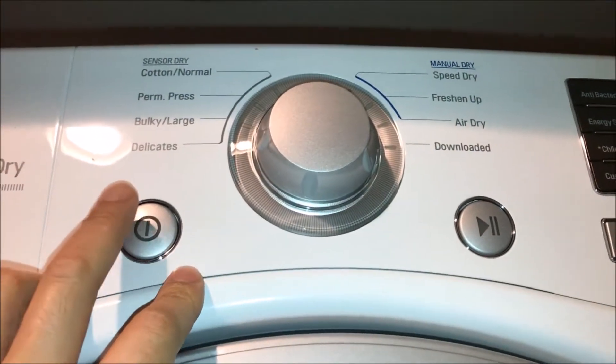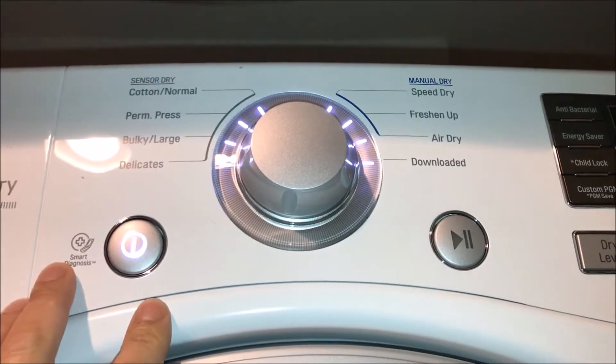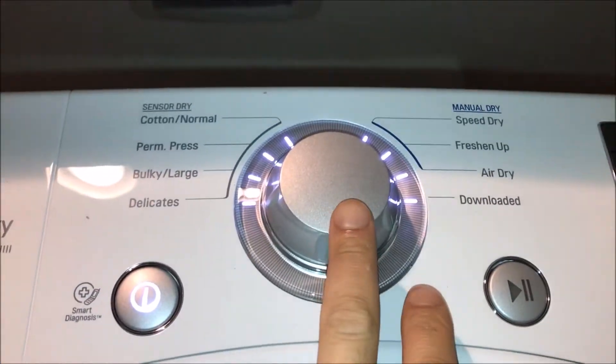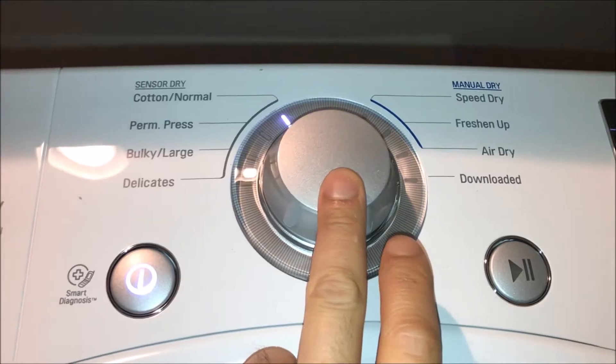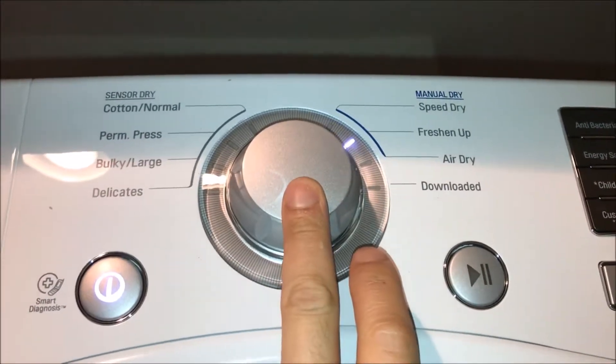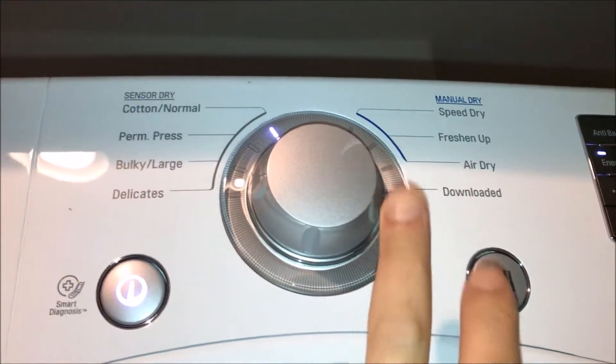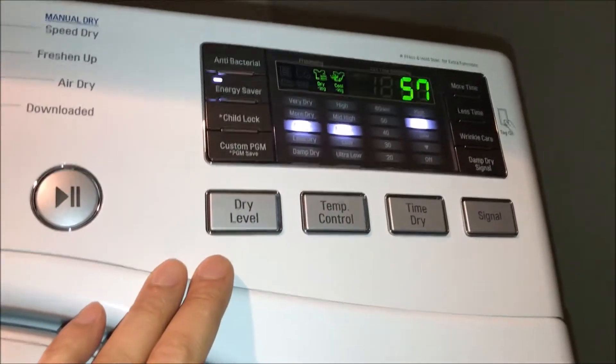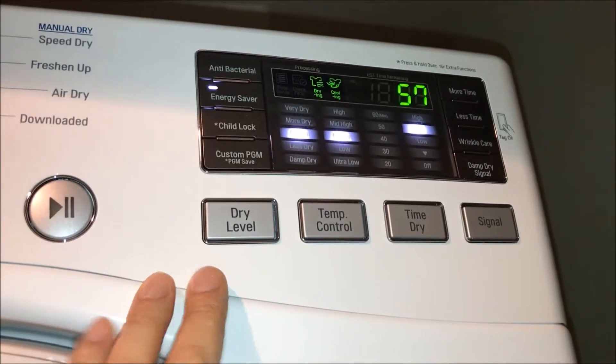Here's the cool part guys — turn this on. Just like a video game console, like Iron Man, the display lights up. I'm going to swing this all the way around and go with cotton dry. There you see it — it automatically sets it to energy saver. I like that.